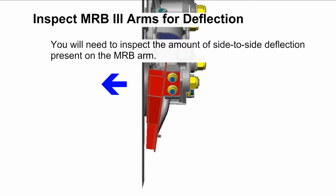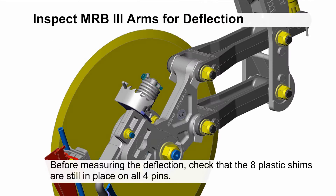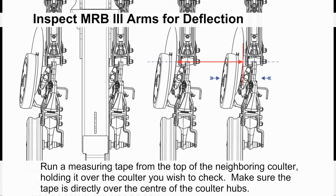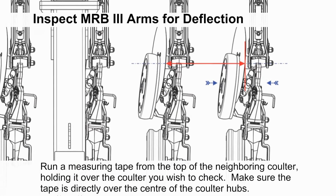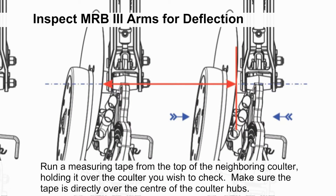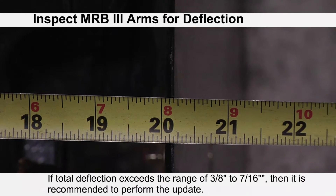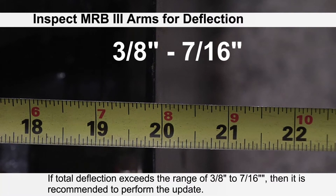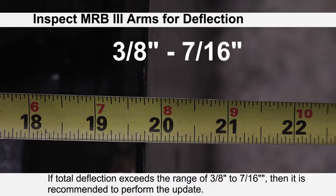This video will provide step-by-step instructions for installation of the kit. To determine if you need to change the bushings, inspect the amount of side-to-side deflection present on the MRB arms. Before measuring the deflection, check that the eight plastic shims are still in place on all four pins — loss of these shims may result in excessive deflection even without wear. Run a measuring tape from the top of the neighboring coulter, holding it over the coulter you wish to check, ensuring the tape is directly over the center of the coulter hubs. Maximum allowable deflection is between three-eighths and seven-sixteenths of an inch.